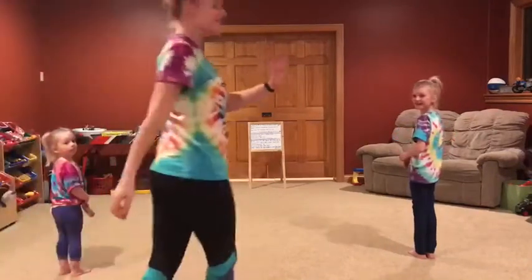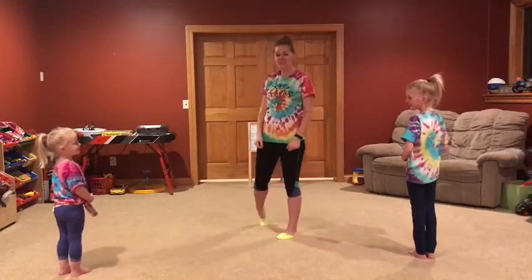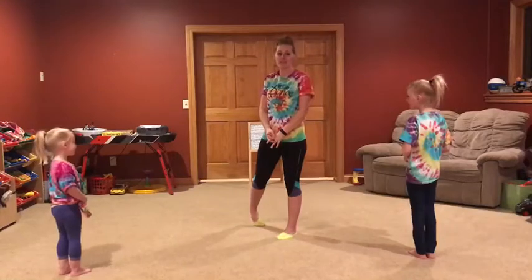Hi, West Bend dancers! This is Ella, I'm Mrs. Meyer, and Ari is going to try our hip-hop dance too. So that's what we're doing right now.